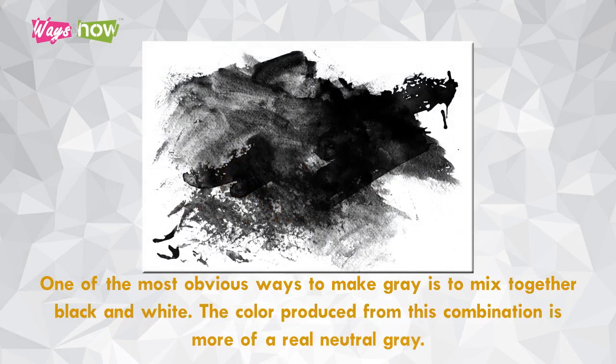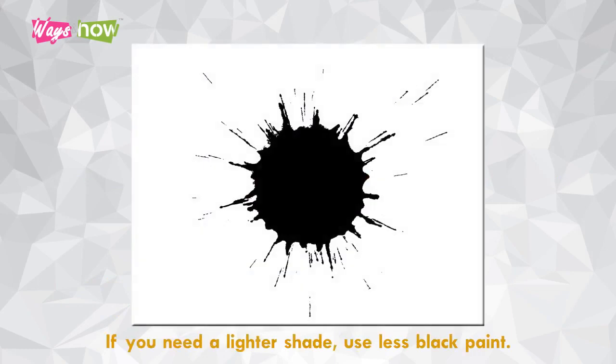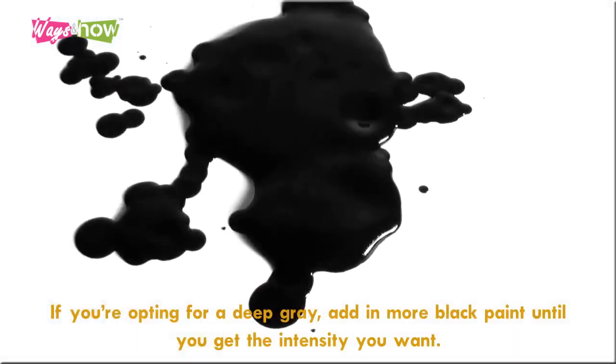Five: mix black and white. One of the most obvious ways to make gray is to mix together black and white. The color produced from this combination is more of a real neutral gray. When mixing, add black paint to white in very small amounts. If you need a lighter shade, use less black paint; if you're opting for a deep gray, add in more black paint until you get the intensity you want.